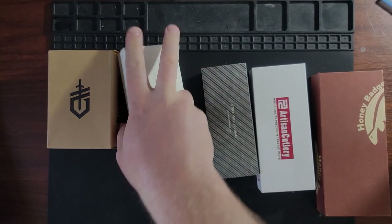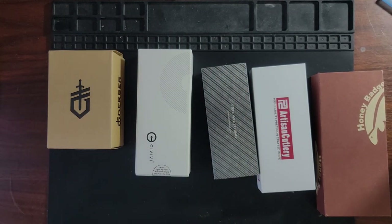All right, a few boxes with some very identifiable logos. Let's start on the proper side of the board — we're going to start over here on the left.